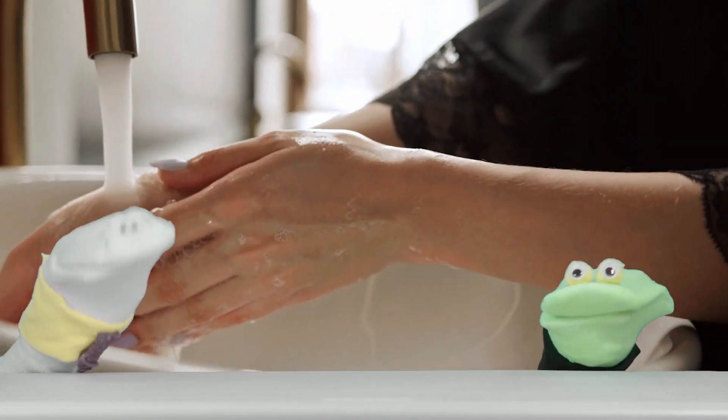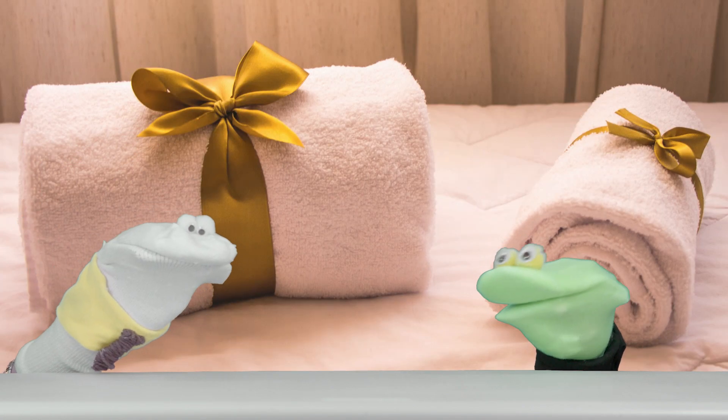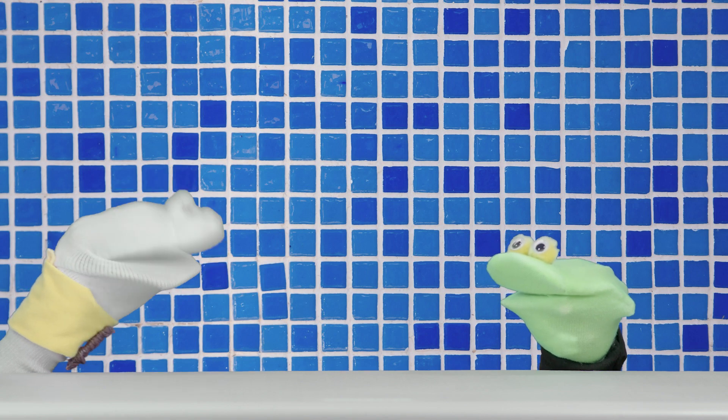Yeah, you don't want that. And once your hands are rinsed and clean, use a towel to dry your hands. Now why should we do this Joe? Because washing your hands is important and it gets rid of the yucky germs.